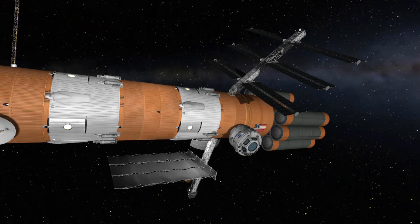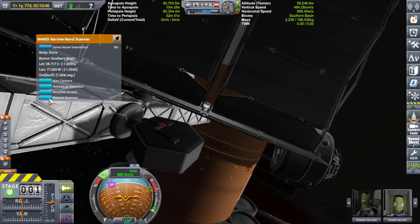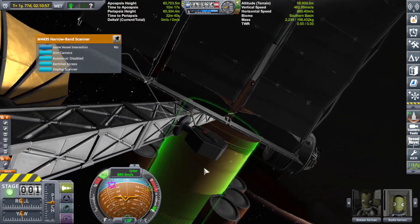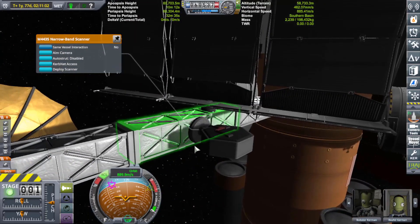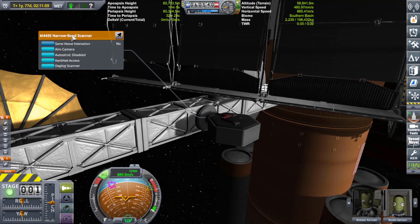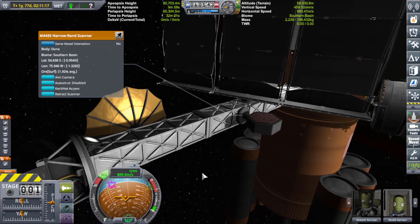I don't know if anybody else can hear that — is that my headphones? Where's that sound coming from? Retract the scanner real quick — it is the scanner! I thought my headphones were breaking down. I mean they're old headphones but I thought they were breaking down. Why did I think I would actually have a normal peaceful night recording KSP? It's actually the sound coming from the narrow band scanner, and I don't remember it creating sound unless the Restock mod also changes some of the sound, which is pretty cool.